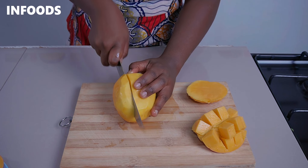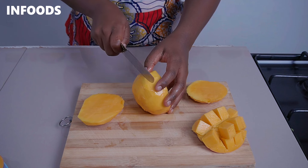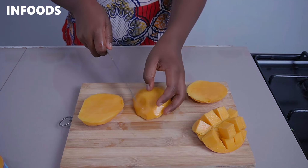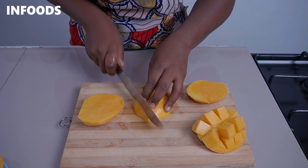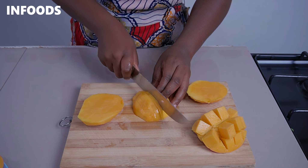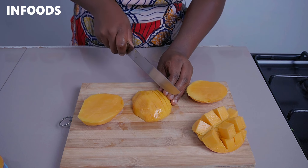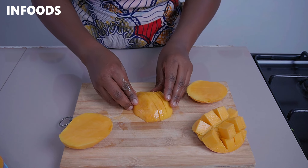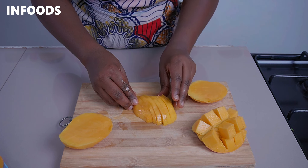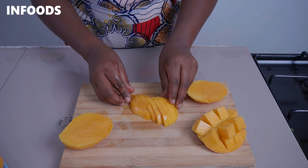Pick a knife and cut one side of the mango just like this, then rotate and cut the other side. For this side, I'm going to cut my mango into strips. Using my fingertips, I'm going to push the mango on one side — just like that — and that is another way you can present your mango.